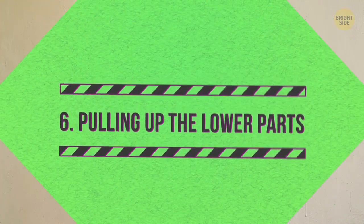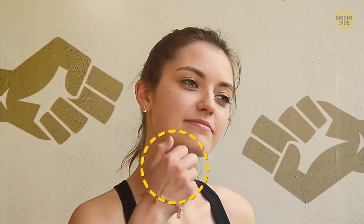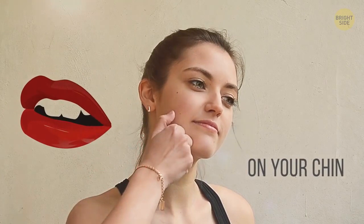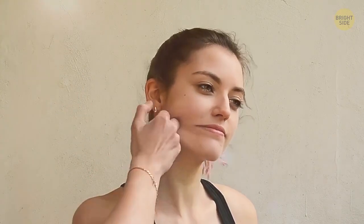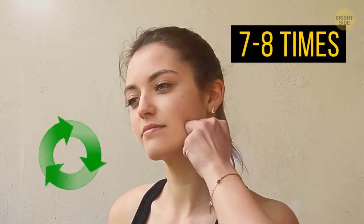Pulling up the lower parts. Keep your hands the way you held them for the previous movement with two of your fingers sticking out from the fist. Relax your face, especially your jawline, and don't create any resistance. Now put the two sticking out knuckles of both your hands on your chin, just below the corners of your mouth. Press and pull the skin from your chin upwards toward your temples. Apply some force but don't make it painful. Repeat this movement seven to eight times in total.